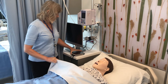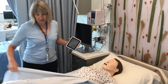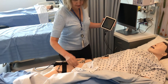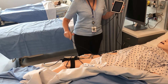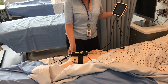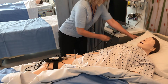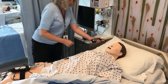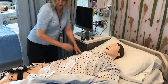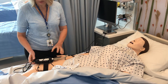Beside the bed is an iPad — the SimPad Plus, as it's called. On the mannequin leg is a link box. They are connected through a number of cords. There is also an outlet connecting power from the wall to the SimPad Plus, and everything needs to be connected well before things work.